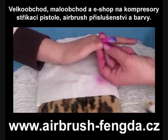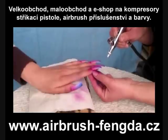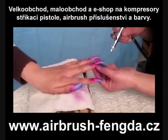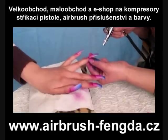Clean the airbrush and change to blue color, spray on the top of the artificial nails. You will get the background in three colors: rose, purple, and blue.